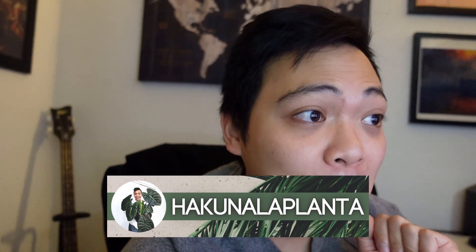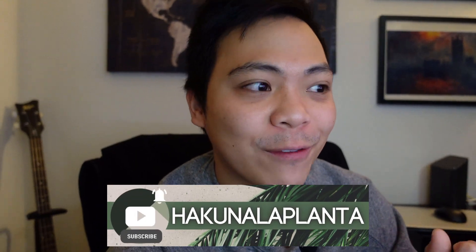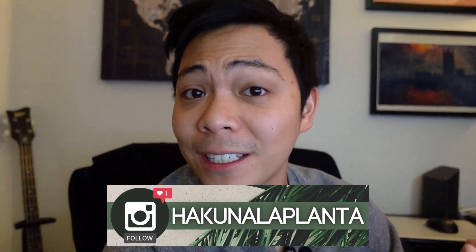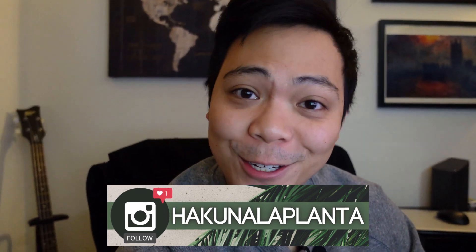Hey guys, welcome to part two of my houseplant tour. I had an intro but I can't find the clip right now, so we're just gonna settle with this. I want to bring something up from the first video — when I talked about my Hoya Mathilde, I mentioned showing a picture of the blooms, and I didn't show it. So I'll put a picture here. So pretty! If you haven't watched part one, I'd encourage you to check that out first. Enjoy the rest of this video.